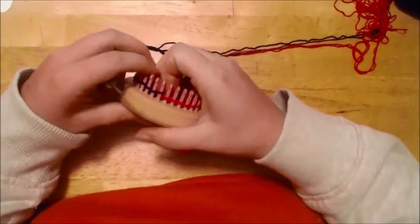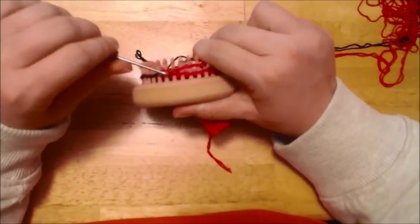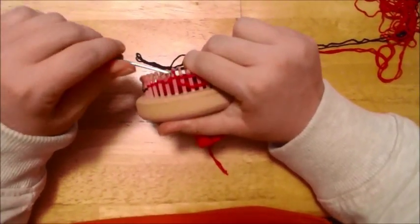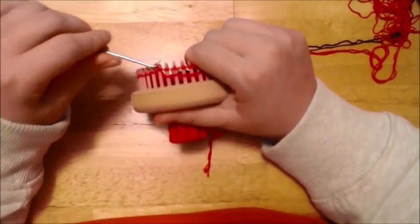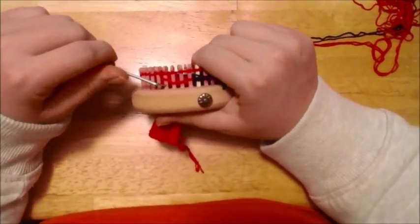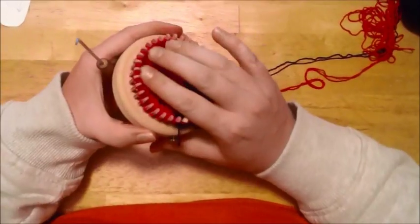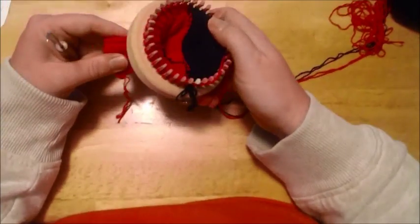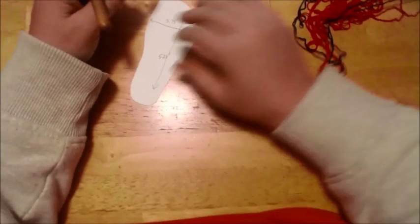When you go around and pick up your pink and work the way around, this counts as row one to your foot length. I need to go over how you want to calculate your foot length, so we're going to cover that real quick.